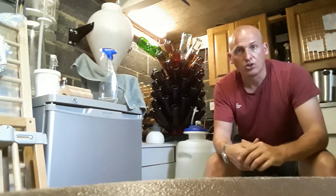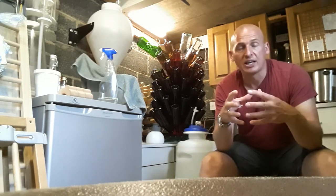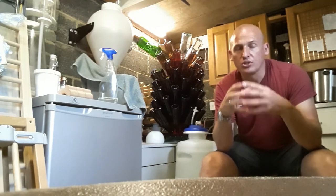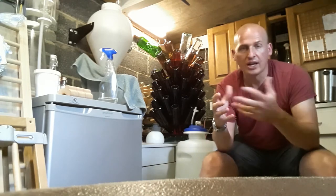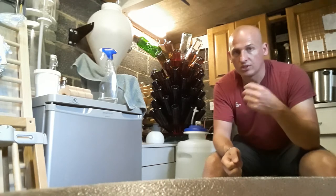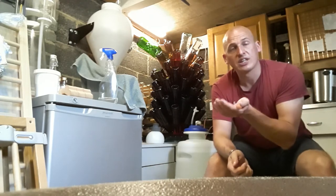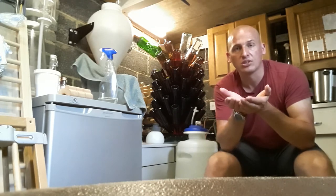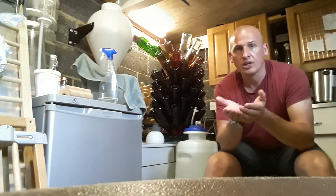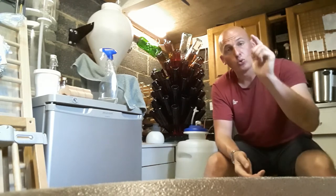You can get what's called a 'mother,' which is basically a culture of acetic acid bacteria. If you have one and keep it living, you can use it every time — pop it in some wine, leave it for a few months, and that will start turning it into vinegar. It's like a gelatin blob that lives on top of the wine, and you can take it off and reuse it again and again.